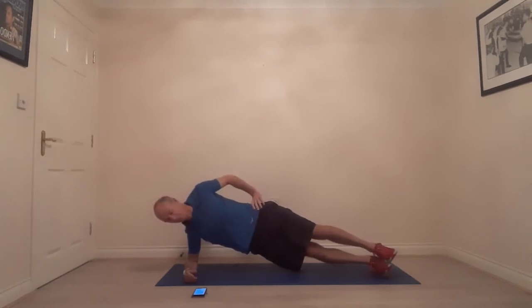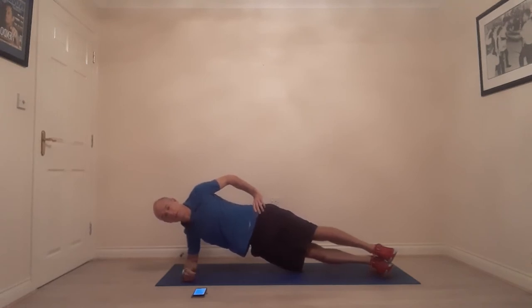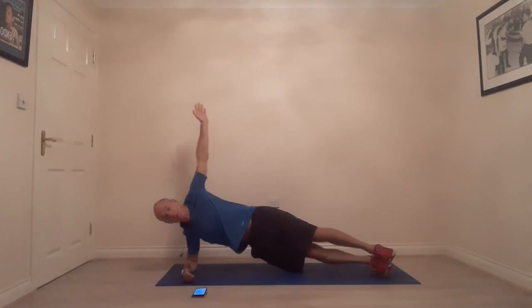We're coming down to the final last minute — 60 seconds right now. Hold strong, make sure those hips are staying up. Don't allow those hips to drop; if you feel them dropping, come down and relax out of the plank position — you can always pop back up again. 45 seconds left — keep breathing, keep breathing.